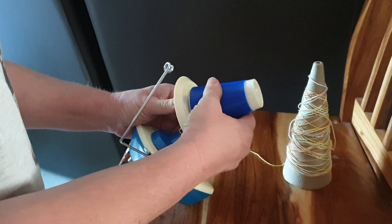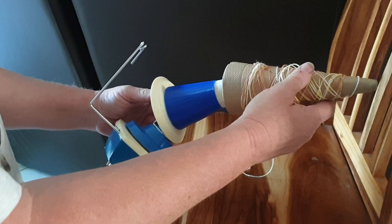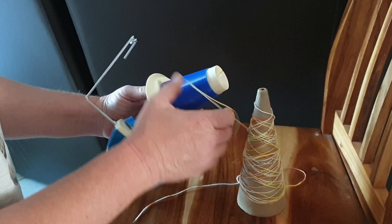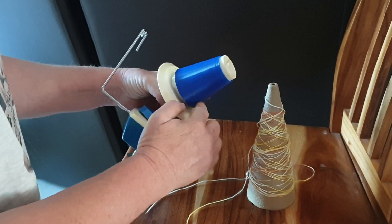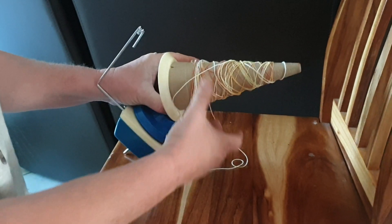This goes on first, nice and tight, and then you take the cardboard cone that you would get from the normal woolen mills — and this fits on. You could also get a little bit of double-sided tape to put on the outside just to make it fit a bit tighter if you wanted to. Pushing it on — that fits on nice and tight.